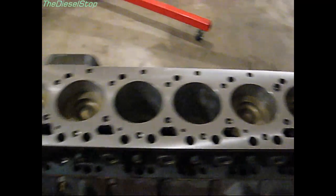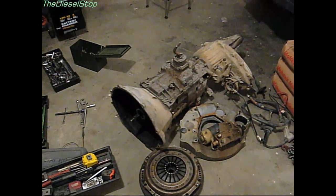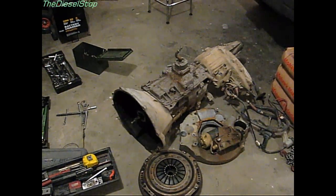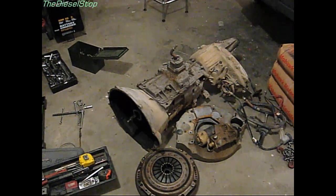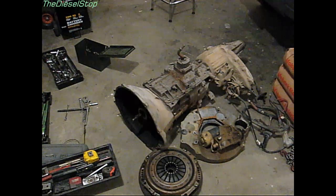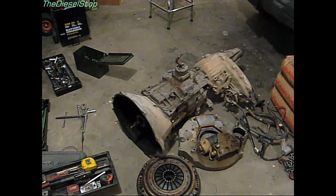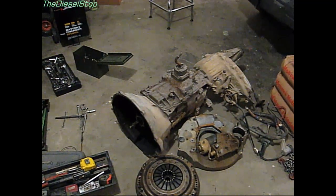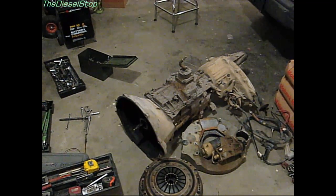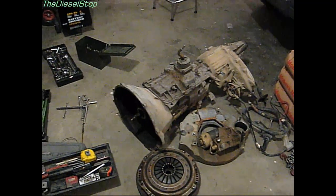I've got the NV4500 five-speed transmission sitting here — that's going into the Molly motor. I'm going to get the frame in tonight, pull the transmission out tomorrow, get it cleaned up, run it up to Bloomingdale, and have them check it over and work it over a little bit to make sure everything is good.